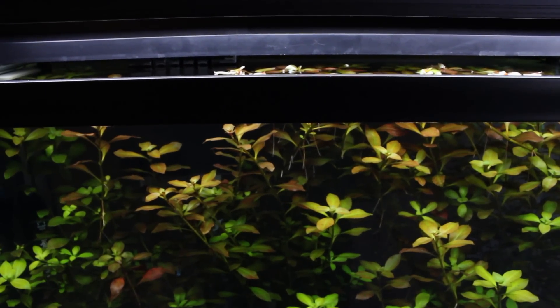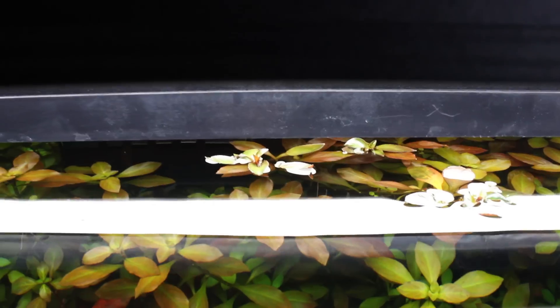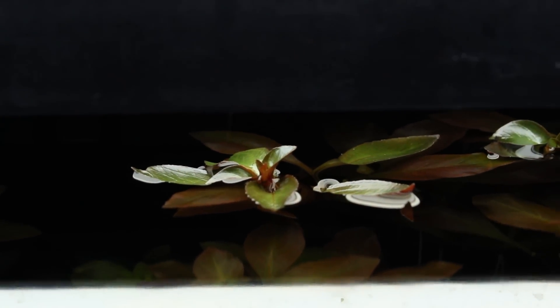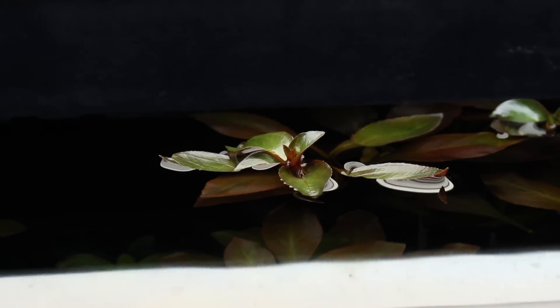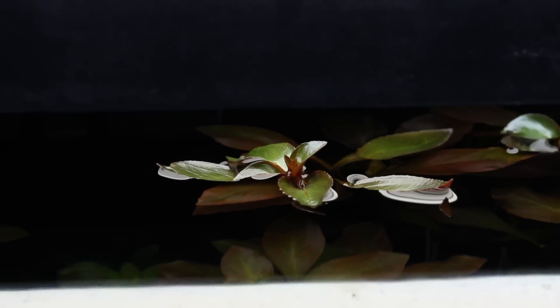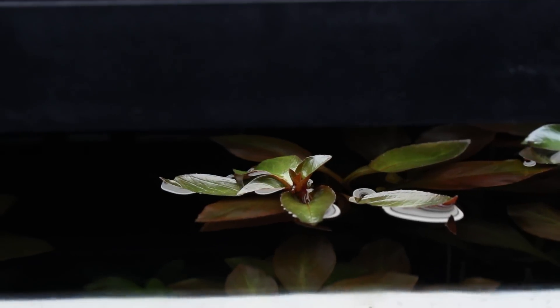I just wanted to show you guys really quick what the plants have done in my tank, especially the plant called Ludwigia. So this is my tank and we're going to go to the top right here and I'm going to show you what my plant has done. As you can see, the Ludwigia has actually grown out of the water. The main reason why it does this is because this plant can grow either underwater or out of the water, which is pretty much what it does in its natural environment, and it will do that in a planted aquarium.